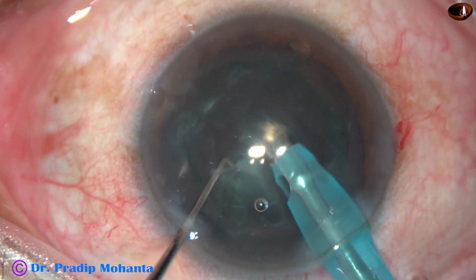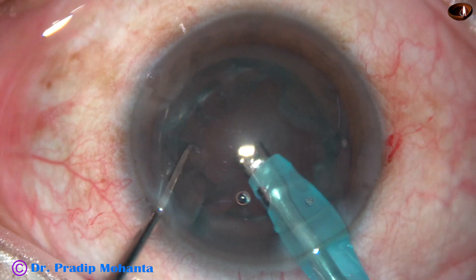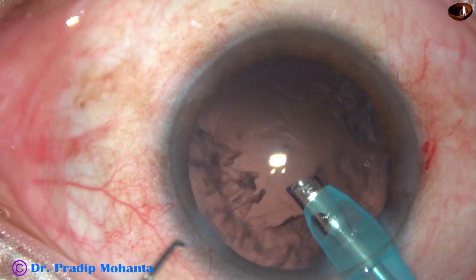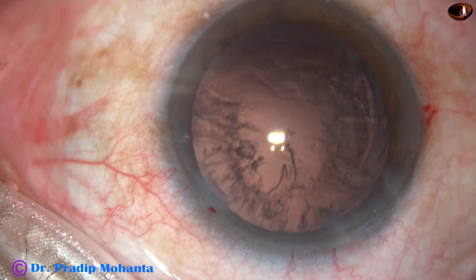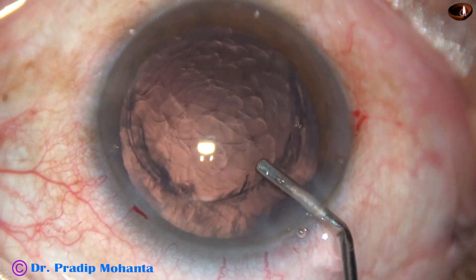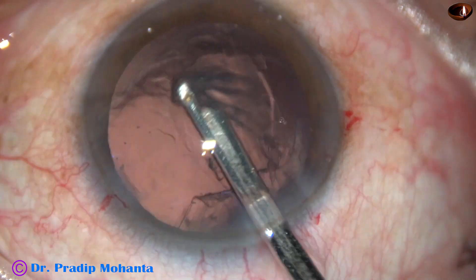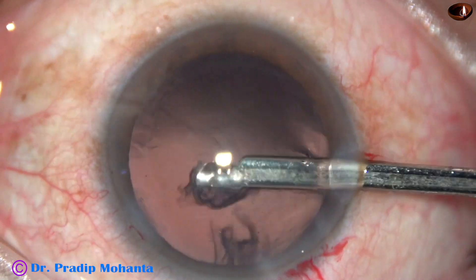And now, emulsifying each fragment and it is done. See, if this is in real speed, the epinucleus comes to the tip and it is removed. So if we face the nuclear pieces — if the mouth of the phaco tip faces the nuclear mass — the pieces get attracted to the aspirating port. This is a very important trick.